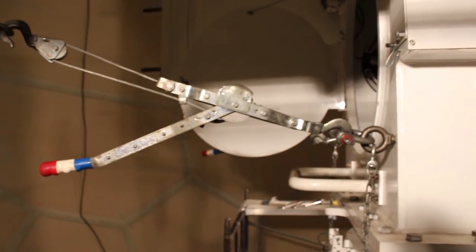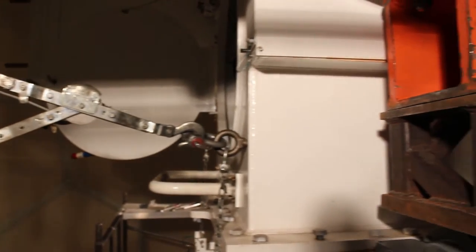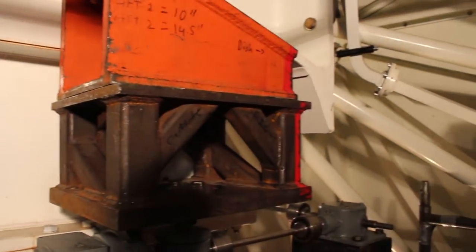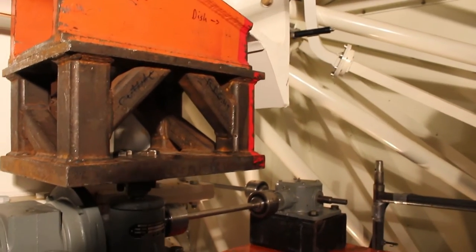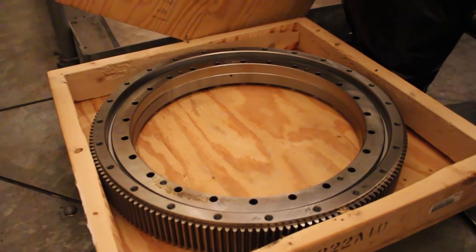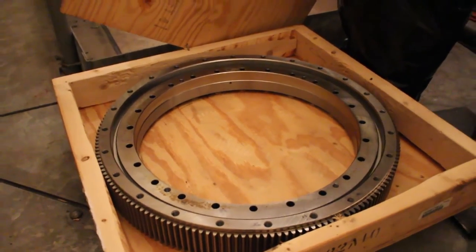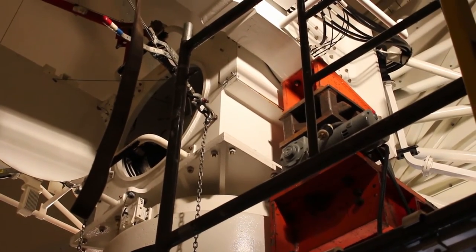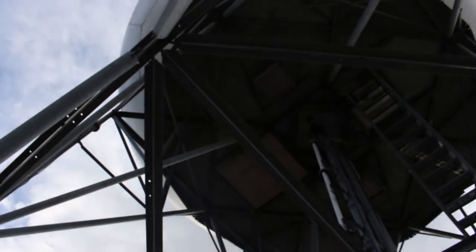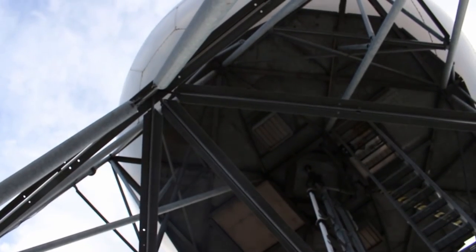In the process of doing that routine maintenance, we discovered that the bull gear was in the process of basically breaking down and failing. So what was a one-week scheduled outage is turning into about a three-week unscheduled outage, which allows the team time to get all their equipment here and actually replace the parts that are needed.